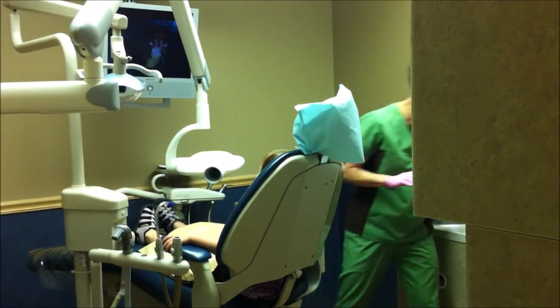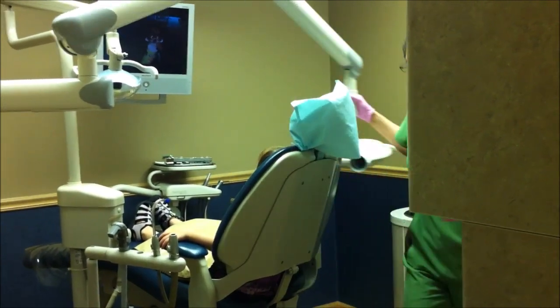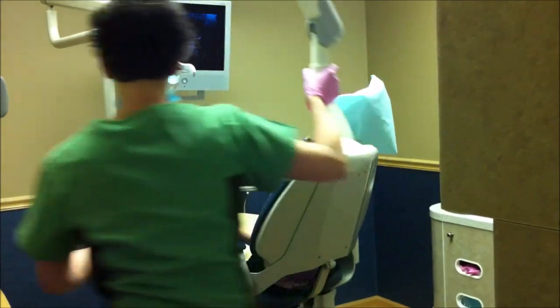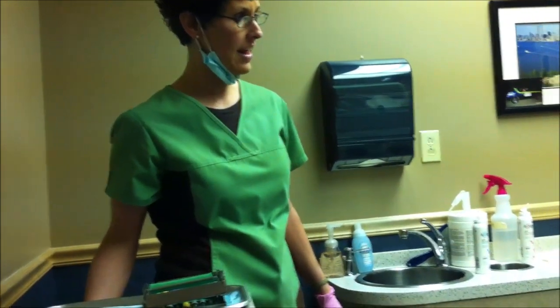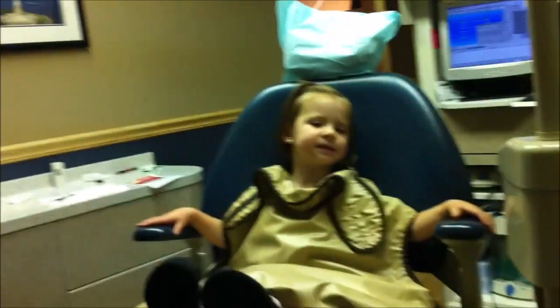Are you sure you've not done this before? You're so good — you're the perfect three-year-old. Wonderful. You were the perfect three-year-old at the dentist.